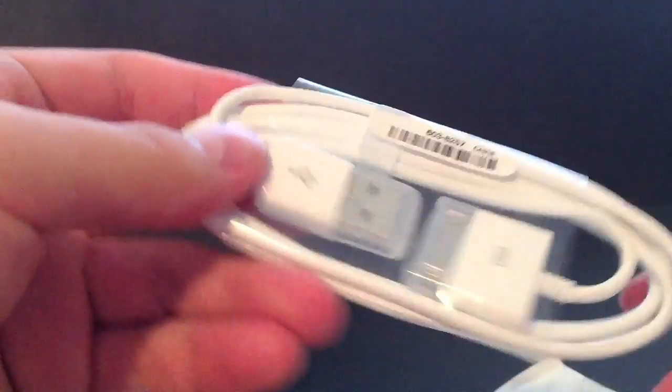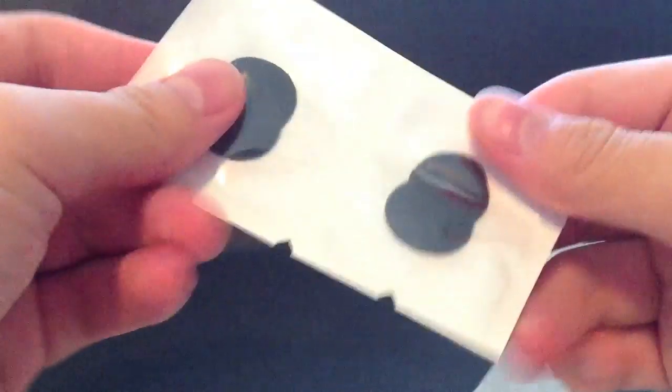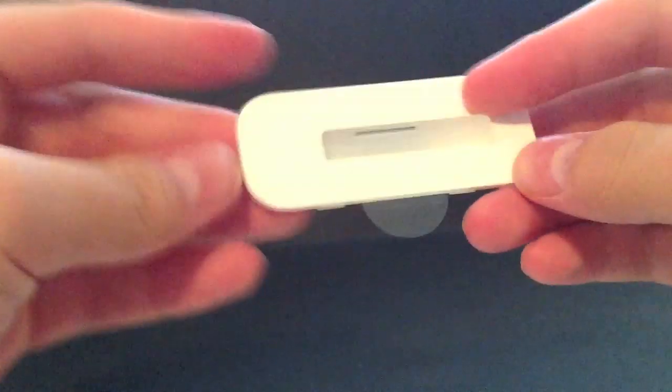We can go ahead and pop the other side of the box open and inside we get three plastic bags. Inside the big one we get the iPod Nano quick start guide, iTunes install disk, Apple stickers, and some warranty information. In the two small bags we get the old USB to 30-pin connector, the old headphones, some earpiece coverings, and the dock.